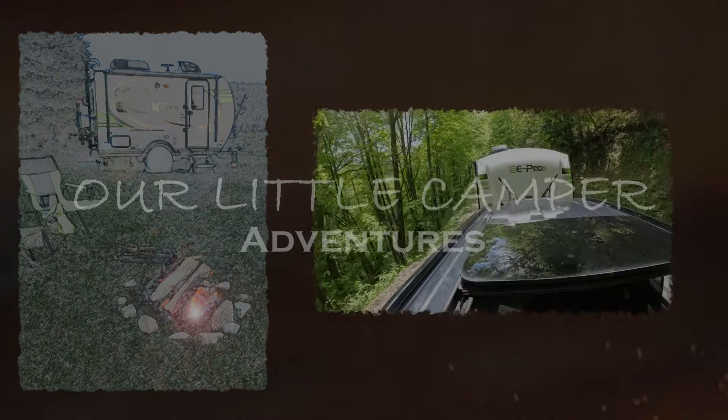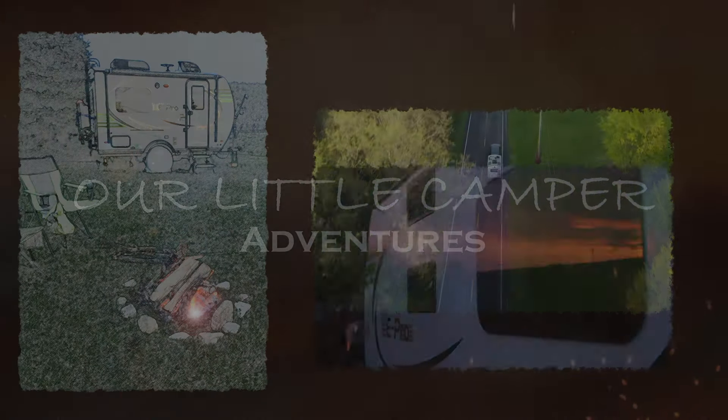Welcome to Our Little Camper Adventures, where we put a lot of fun into a small space and have the time of our lives.